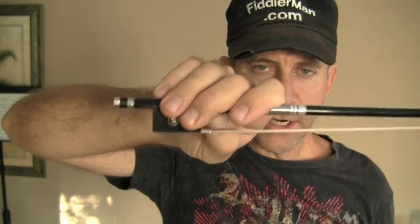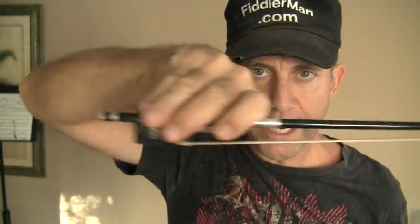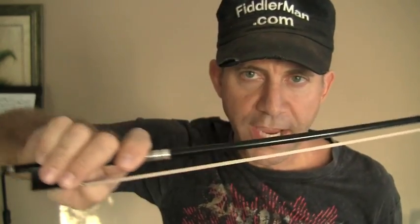The reason for having your fingers kind of together is to be able to establish good flexibility for later on. This is not something you'll be able to do right away, but later you want to be able to make a flexible, smooth bow change.